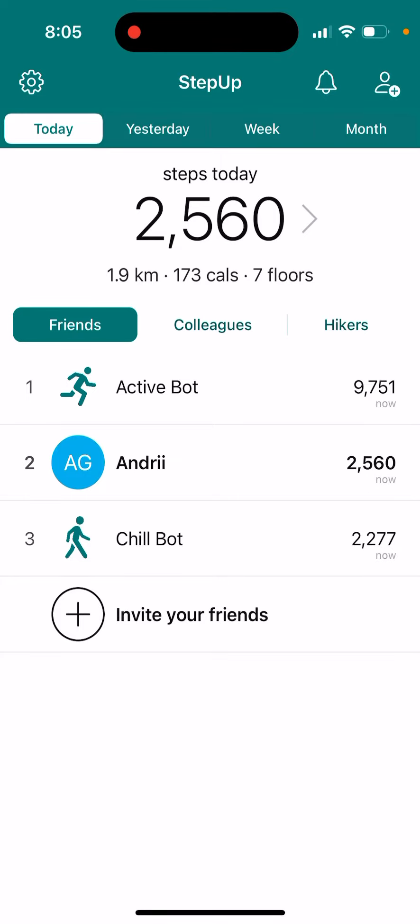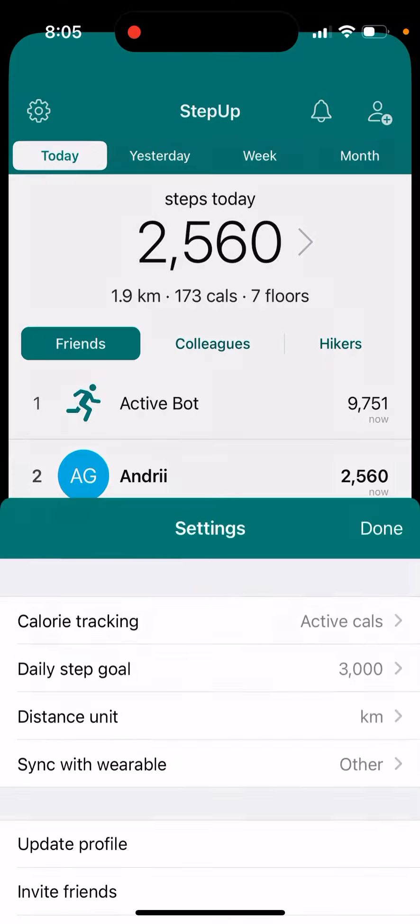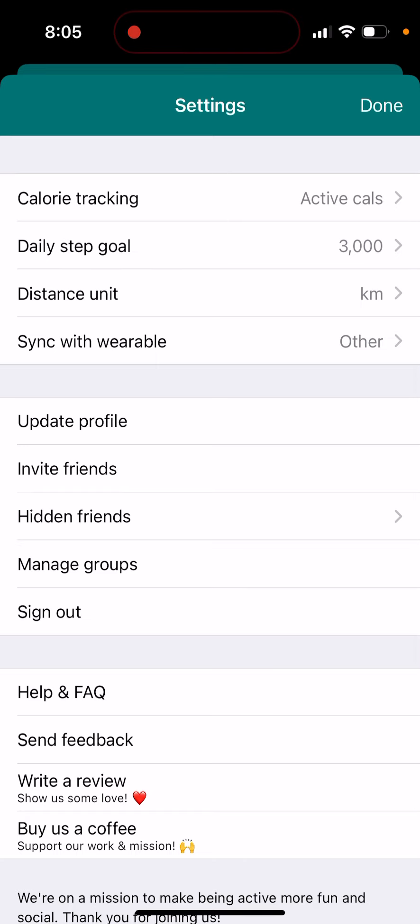How to hide friends in the Step Up pedometer app. You have your icon in the top left, and then there is a hidden friends option.